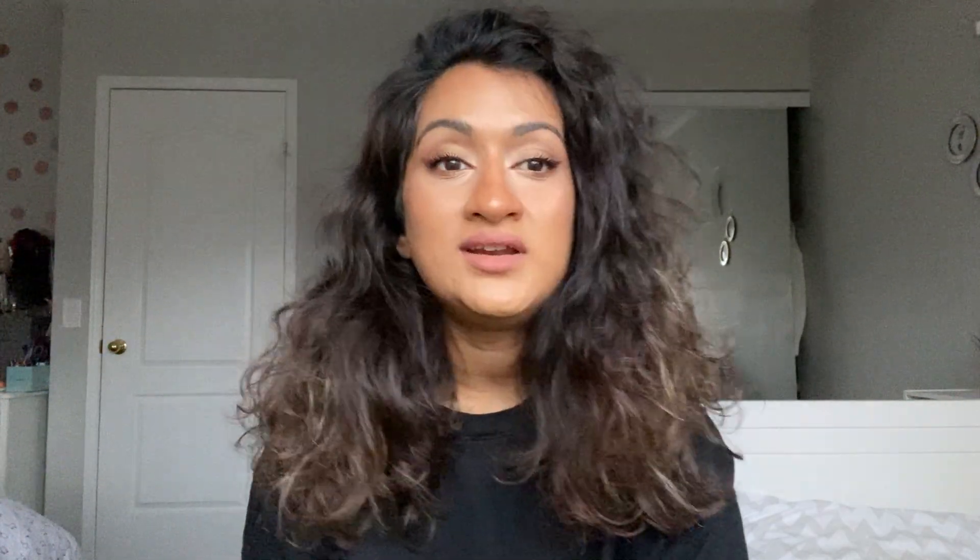You can get all of this under a hundred dollars because I use cheap stuff — Real Techniques brushes are a game changer and very affordable. If you want to go the extra mile, use MAC Fix Plus. You can get it in a travel size for about $25. After putting your makeup on, spray it all over your face, then squeeze your sponge and blend. It blends everything really nicely, eliminates streakiness, and your makeup will stay on forever.